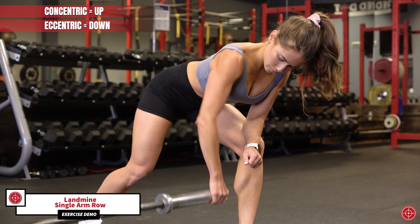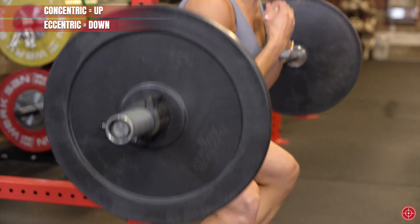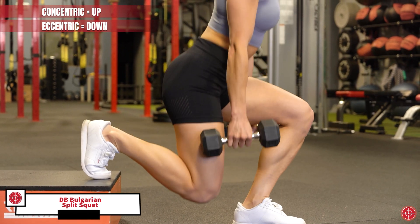It's important to know where there is gain there is often loss. One caveat to eccentric-based training is that eccentric exercises generally increase delayed onset muscle soreness — that's soreness you feel up to 72 hours after a tough workout. That's because in eccentric actions the weight is greater than the force produced by the muscle, so it creates more microscopic damage to the muscle.